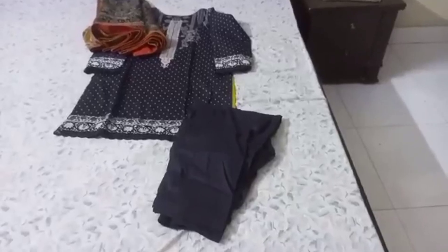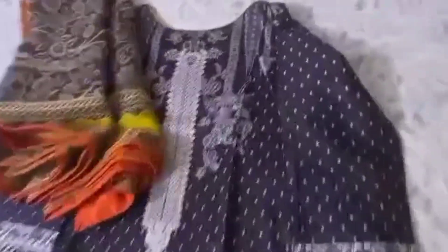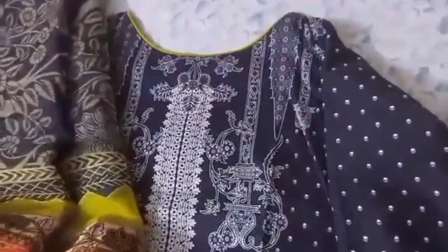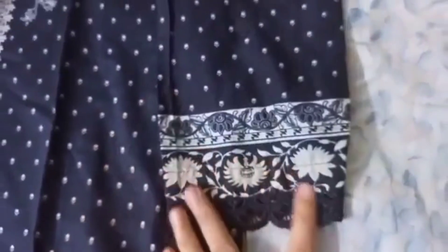The second dress is black and white. It's a plain print shirt. It's a boat neck. There is a pipe in the sleeves. It's a bit of a pattern — it looks quite nice.